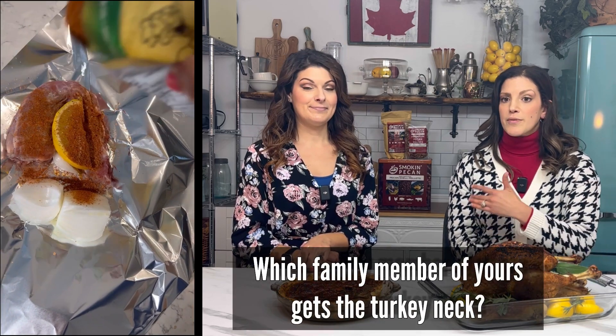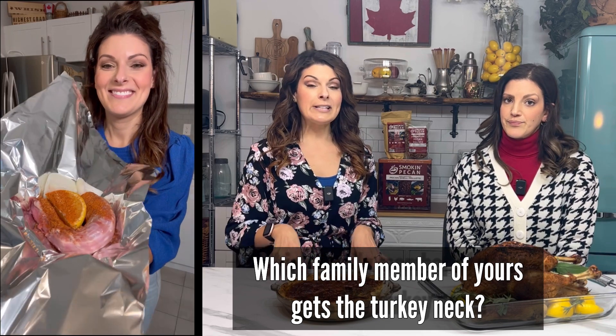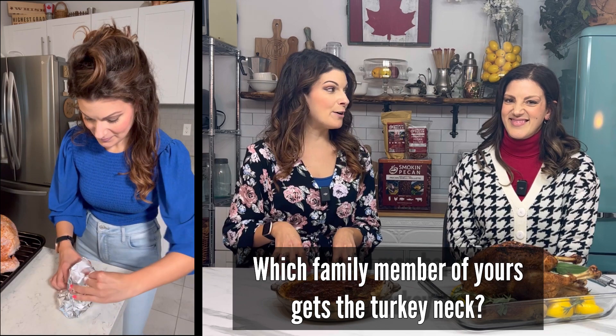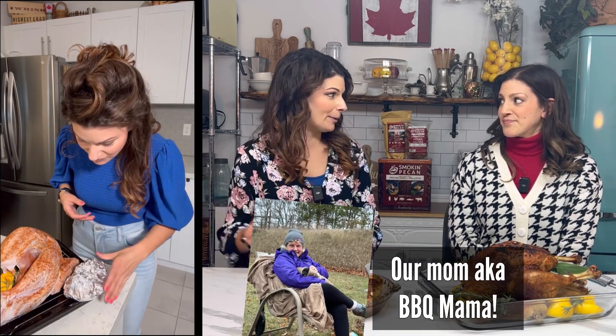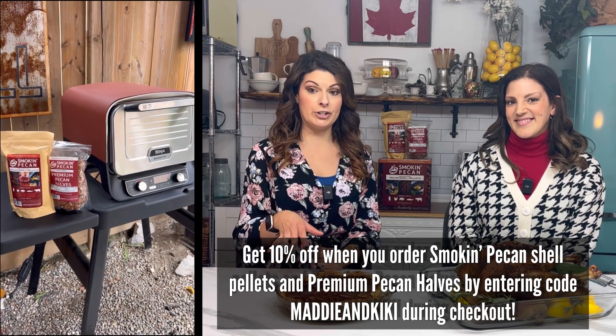Don't throw away the neck or any of the innards that come with your turkey. You could use them for gravy or other dishes. Let us know in the comments below who gets the turkey neck in your house. In our house it's barbecue mama — everyone else knows they don't have a chance of getting it. That's how it goes in a lot of families — you call the neck and no one else ever gets to try it.